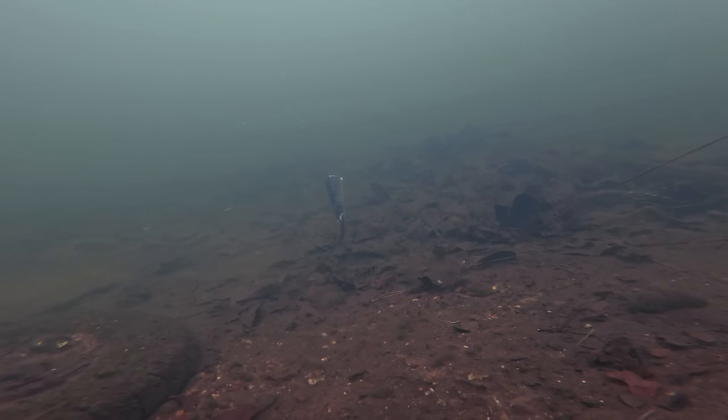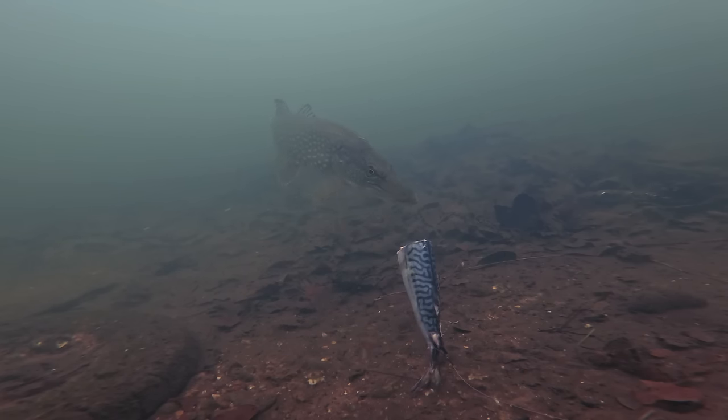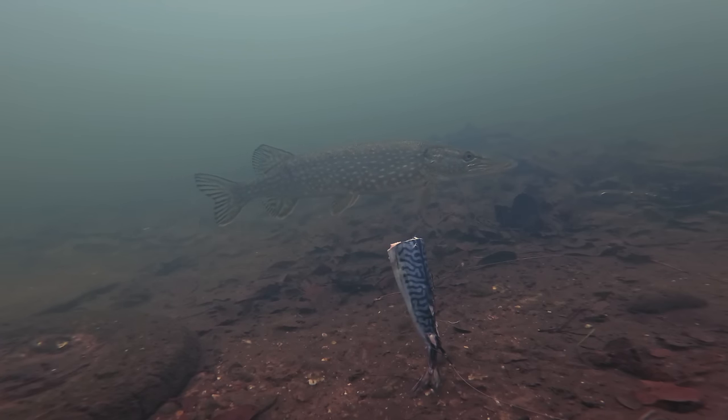This section of mackerel was about seven inches in length and was being popped up by a balsa stick. It drew attention really, really quickly and a small jack pike showed interest within 30 seconds of it being in the water. What was interesting is the amount of interest this pike showed without actually taking it — this fish investigated the bait multiple times over the course of about 10 minutes.